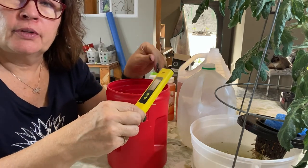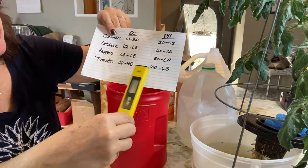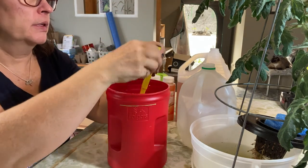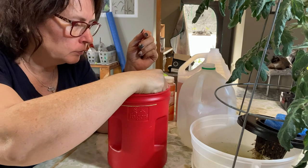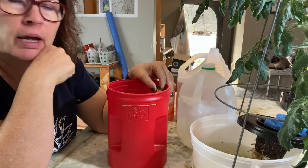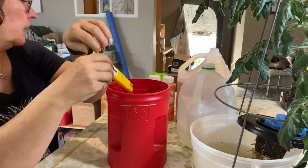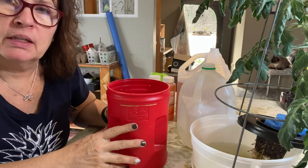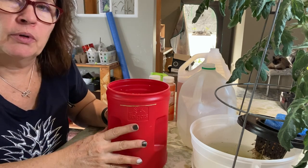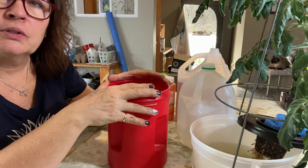Now that we've got the EC at a level we want, we're going to check the pH. Looking at my chart, for tomatoes we want the pH somewhere in the 6.0 to 6.5 range. With the pH meter, you're supposed to leave it in for about 30 seconds to get an accurate reading. It seems to be sitting at 6.53, so that is pretty much on par — I'm not going to mess with it tonight. I like to just get it close and check it daily over the next week. So this tomato is ready to go back in, and I'll bring out the other two and do the same thing with them.